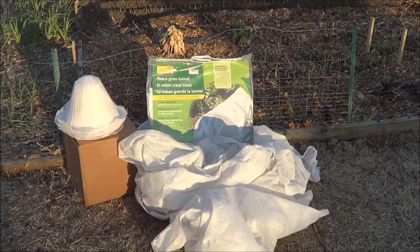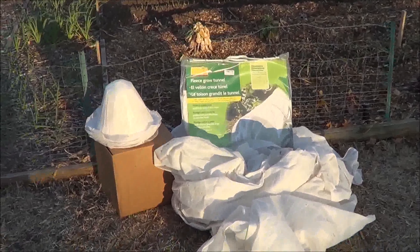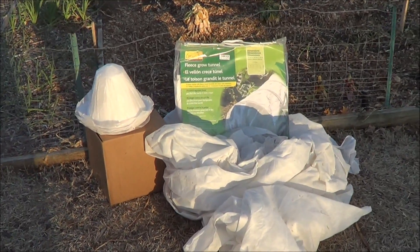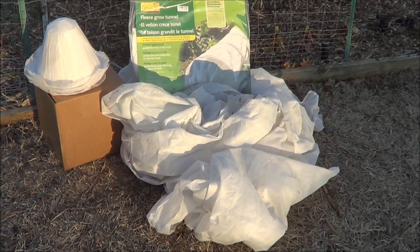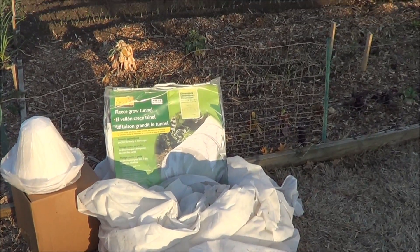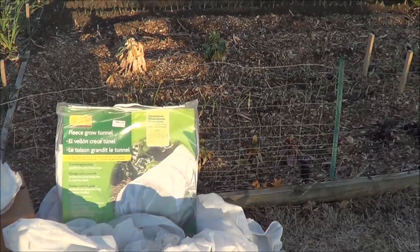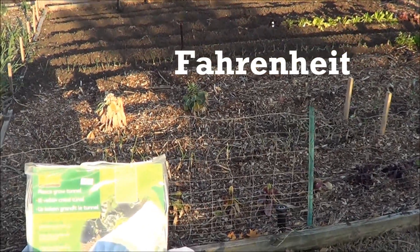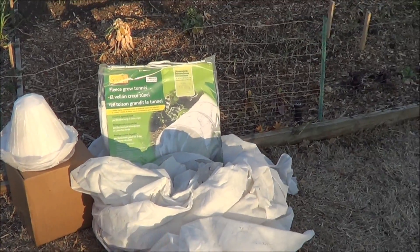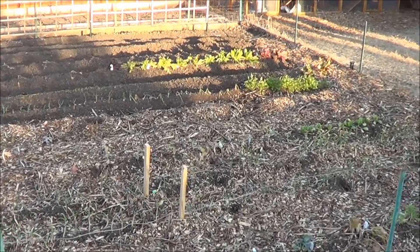That got me thinking: we should be asking ourselves not about frost cloth, but how much protection does this frost cloth actually provide? It's called frost cloth, obviously not freeze cloth. So the question most of us should be asking is: how much protection does this blanket or cloth provide if it's going to get 30 degrees, 28 degrees, 20 degrees — whatever it may be? How many degrees of protection does this frost cloth give us?